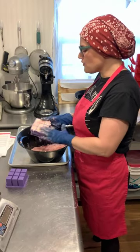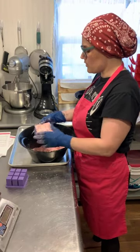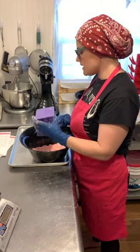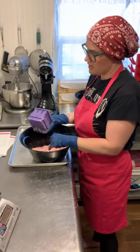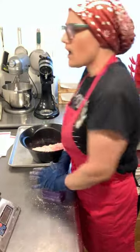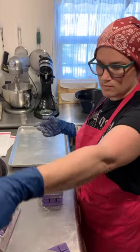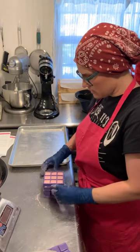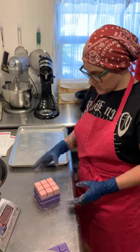I've tried shower bombs from other makers and some were really scratchy, so I wasn't too excited about the concept at first. But I've seen Amanda posting pictures of hers and they looked amazing — much softer. I was also given a free recipe from somebody else that didn't have sodium alginate, and I think that's a pretty big difference.